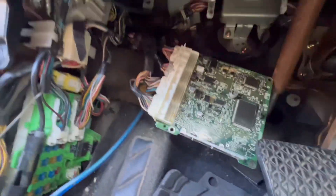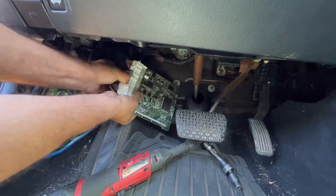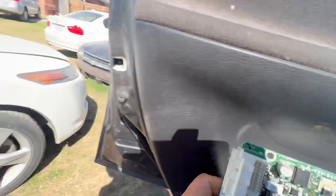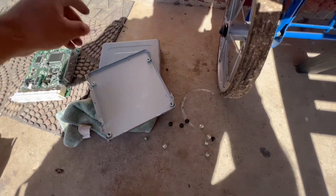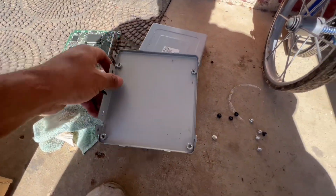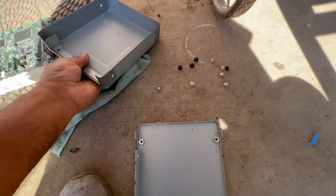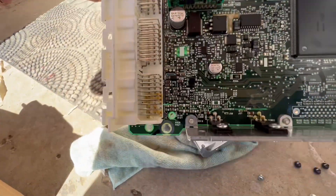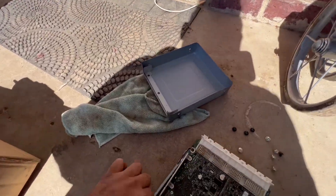I removed all the bolts and got the ECM out. Now I'll show you what I found. I removed all the Phillips bolts all the way around the case — easy to remove — and popped it open. I said, let me check if I can see anything burned. I don't see anything on top over here.